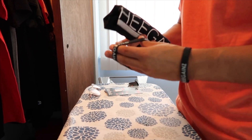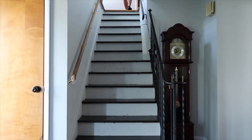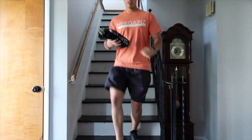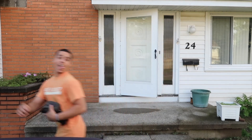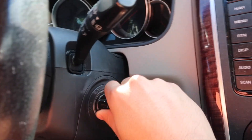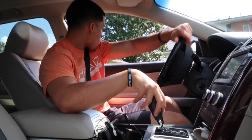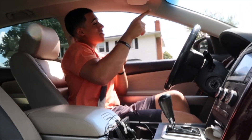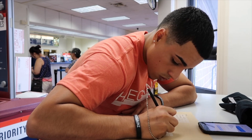Grab the bracelet, and we are ready to go. Boom. Let's roll, let's go. Bye, mama. Bye.